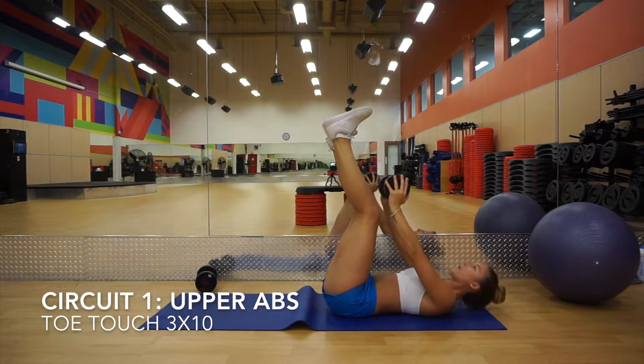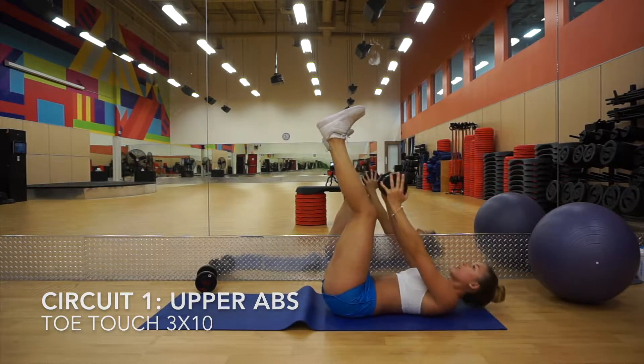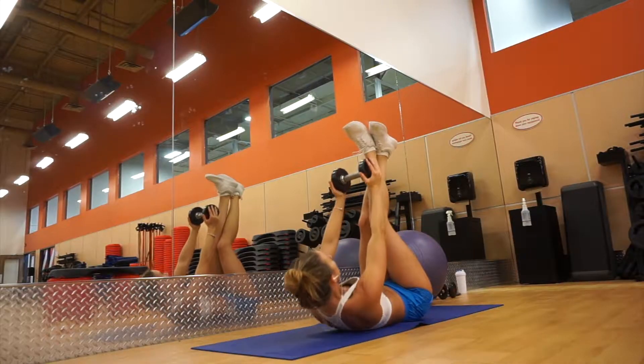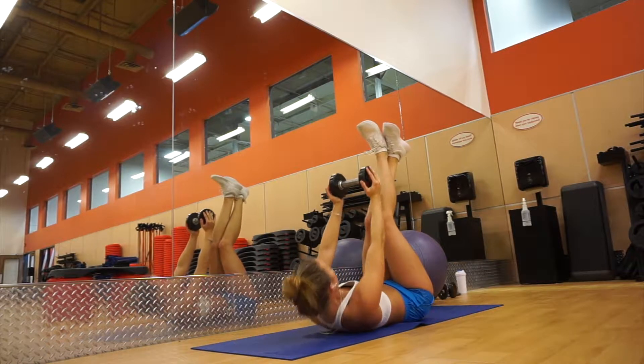For toe touches, I put a dumbbell in my hands just to get a little bit of resistance. Lay down on your back, raise your legs, and then really contract your abs and try to touch your toes with the dumbbell to keep your abs contracted the whole time. I won't come all the way down onto my shoulders.